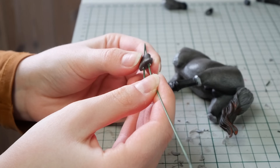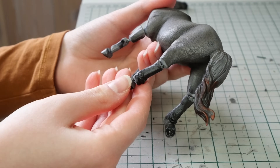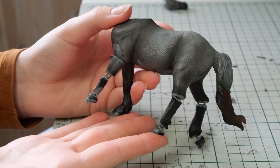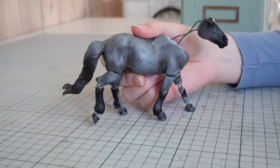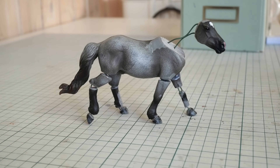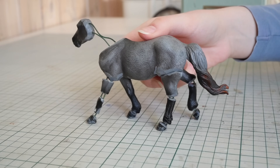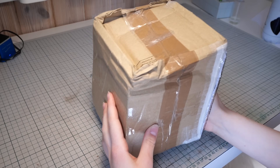Once I'd connected all the legs I spent a lot of time off camera just adjusting the pose. This usually takes a couple of days, as once I move one leg a little bit the other one looks weird in comparison. Many tweaks later I ended up with a pose I feel pretty happy with, at least I think — but I believe a package just arrived so let's take a small break.